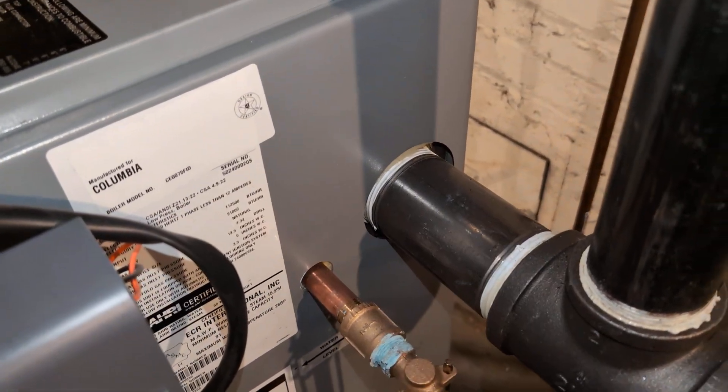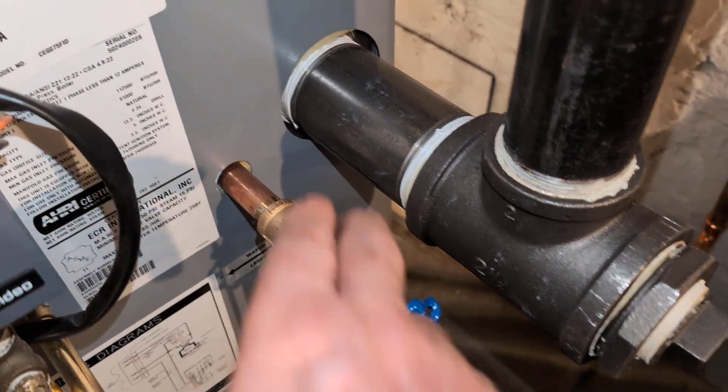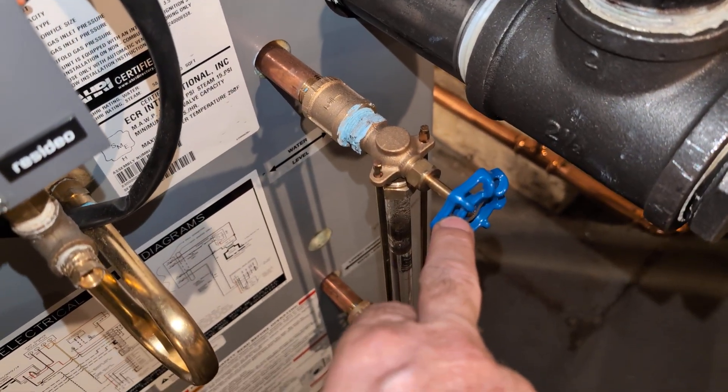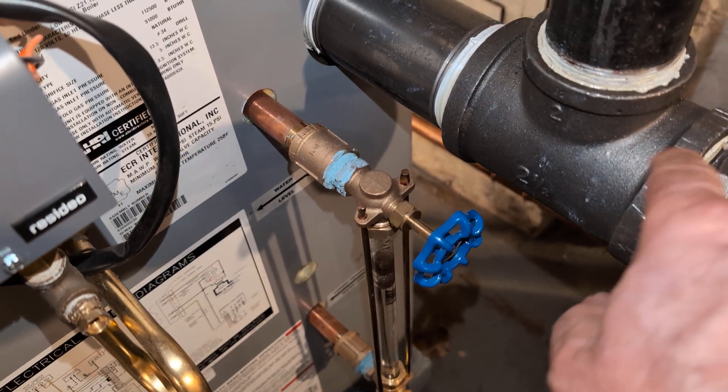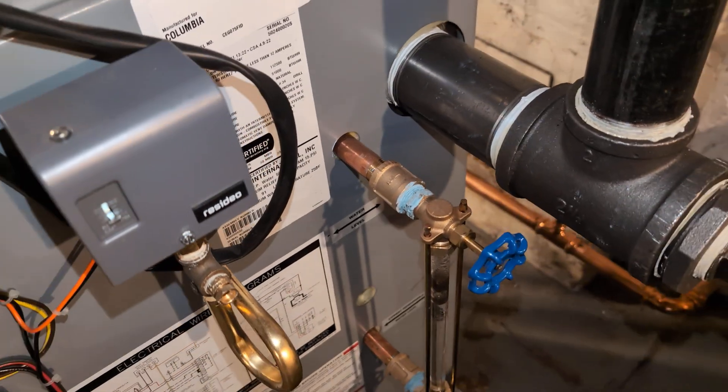The outlet on these boilers is a two and a half inch, which is rather nice. I have a long enough nipple so that if you remove the handle on the sight glass, you can spin the two and a half by two T. This particular boiler only needs one outlet.